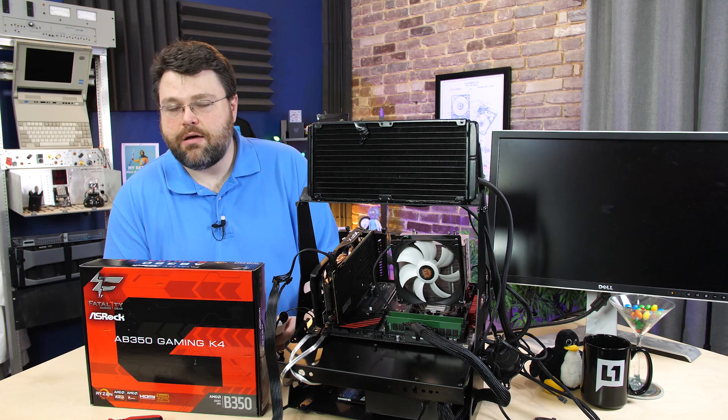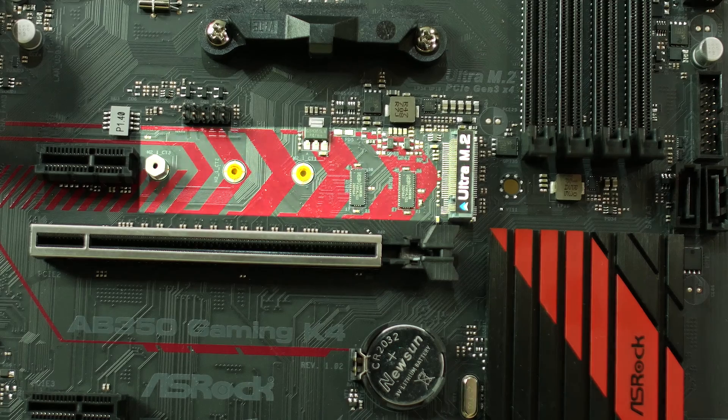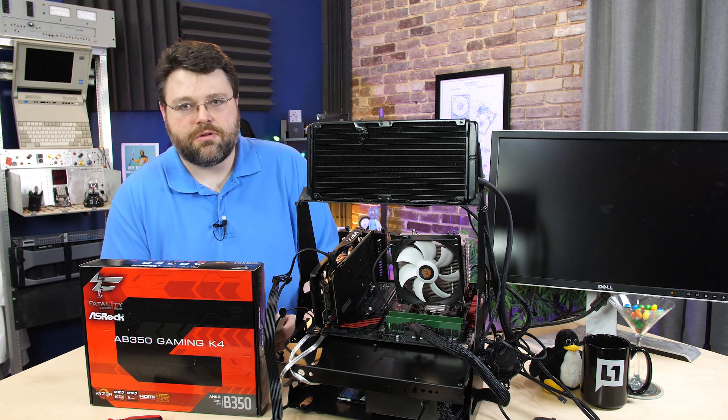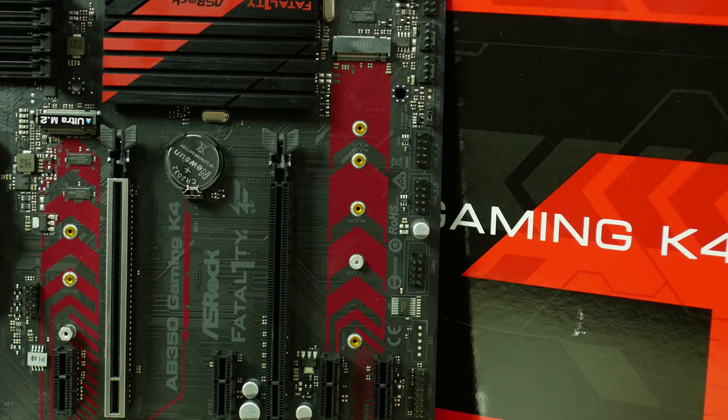In terms of board layout, there are two M.2 slots. The first is PCI Express 3.0 x4, just above the graphics card slot, and there's also a PCI Express x1 interface there through the B350 chipset. Then we've got our PCI Express x16 slot wired directly into the CPU, which is always PCI Express x16 unless you're running a CPU that doesn't support that, like the Athlon A-series. Just below that, we've got a PCI Express x1 slot, and then another PCI Express slot.